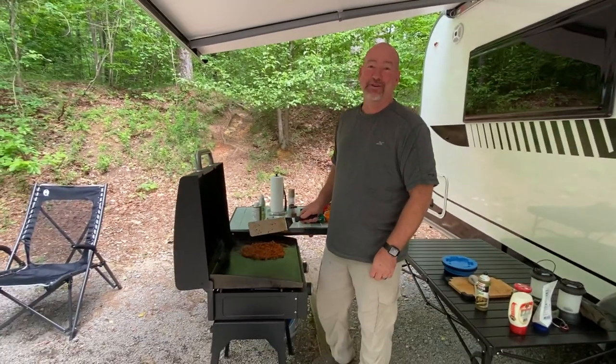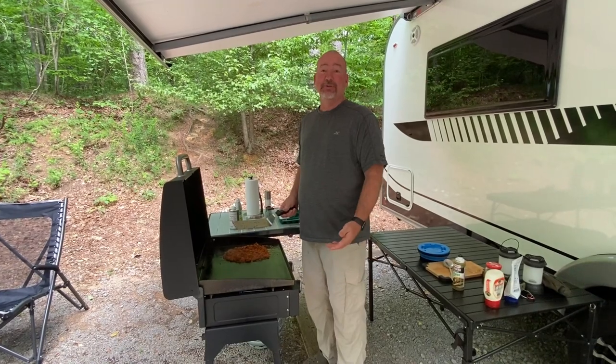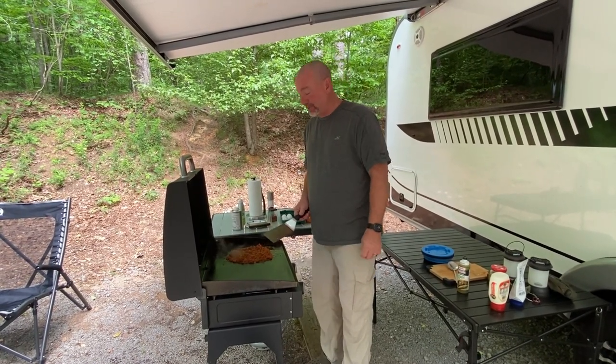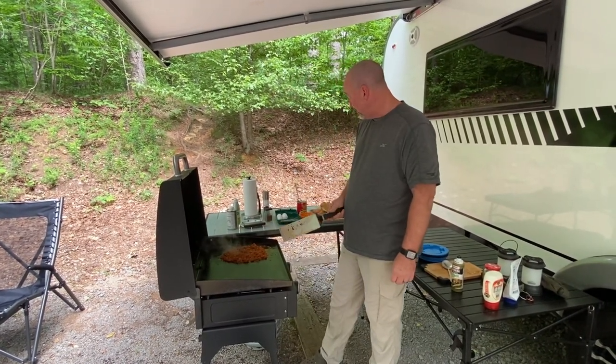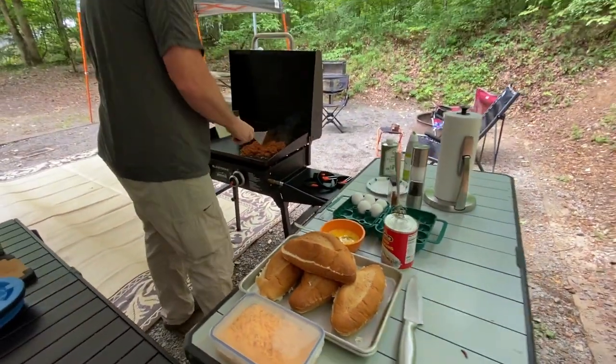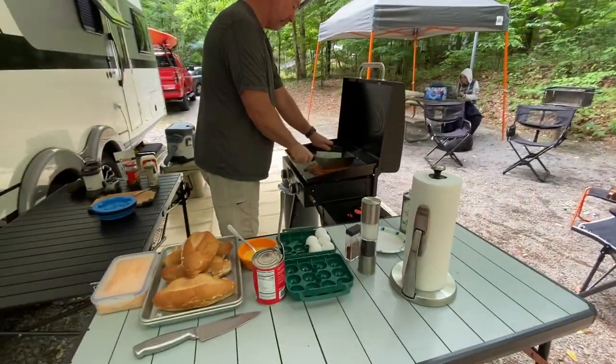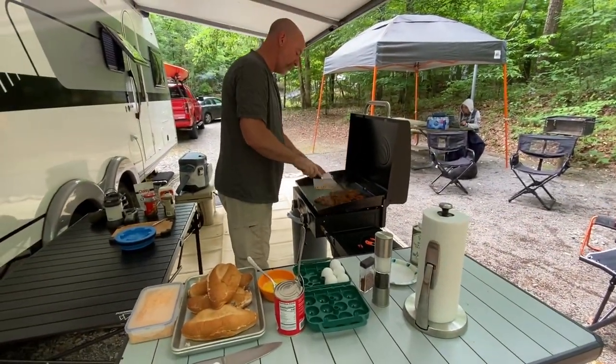Hey everybody, Brandon here with B&B Ventures, my wife Bobby behind the camera. Today we're going to do a little bit of campsite cooking and we're going to be doing a Mexican style breakfast sandwich using some bolillo bread, refried beans, chorizo that I've got cooking up right now, fried eggs, pico de gallo, maybe a little bit of cheese and sour cream.